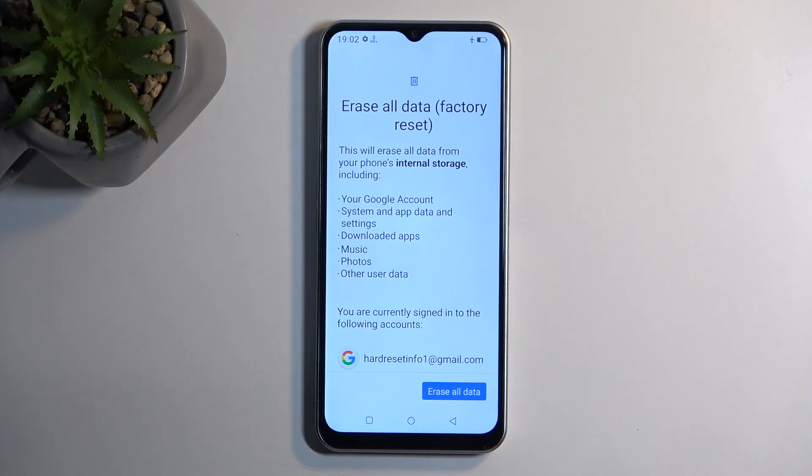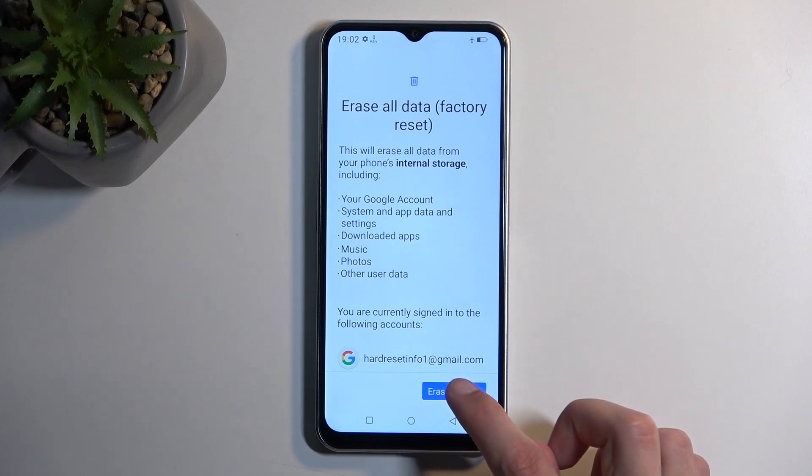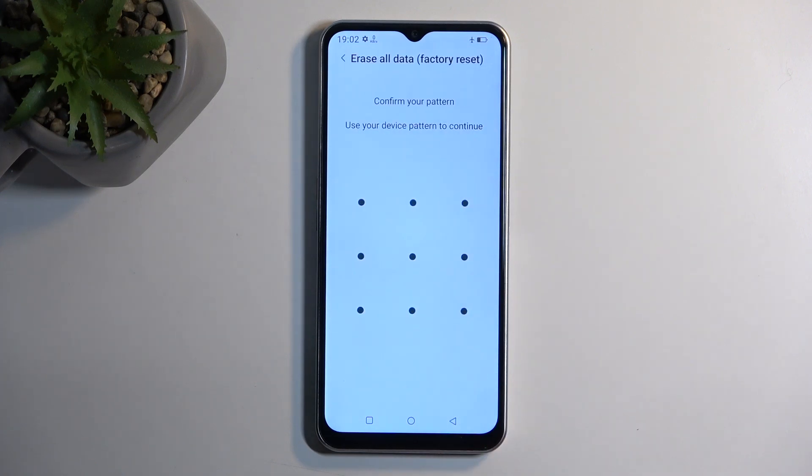I don't have anything I want to back up here, so I'm going to select Erase All Data — which is also what you'll do once you've backed up your device and want to progress further.